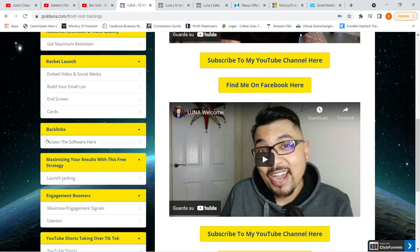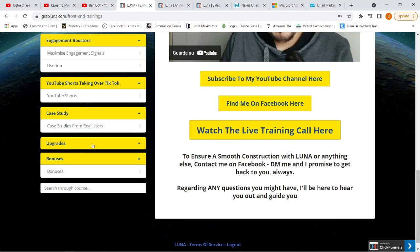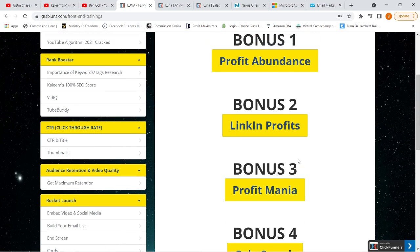The course also covers backlinks and a recommended software for that. It explains how to monetize your YouTube videos via launch checking. There's an Engagement Booster section — very important because you need your audience to engage with your videos — including methods to maximize engagement and a software called UserIon. They also talk about YouTube Shorts, a new feature taking over TikTok, and there are case studies from real users. Even with just the front end, the vendor has prepared five bonuses: Profit Abundance, LinkedIn Profits, Profit Mania, Coin Smash, and Commission Blast.